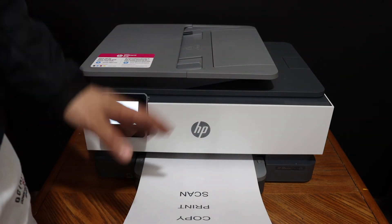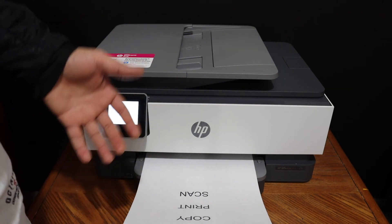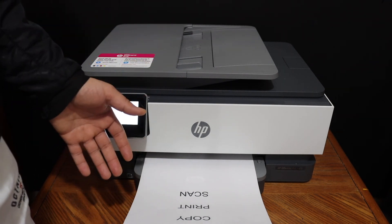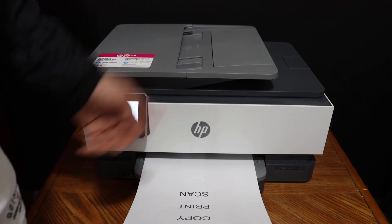This way we can do the wireless printing and scanning using this printer. Overall, it's a very good printer — you can use it for home or office use. You can easily set it up with Wi-Fi or Wi-Fi Direct and enjoy the wireless connectivity. Thanks for watching.